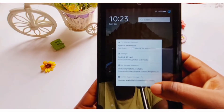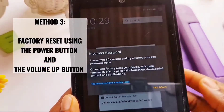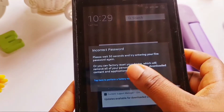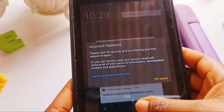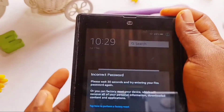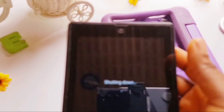Now moving on to the third method: factory reset using the power button and the volume up button. Just in case the last two methods don't work, try this one — it will most definitely work. First, we are going to switch off the Fire tablet.